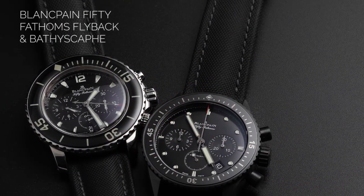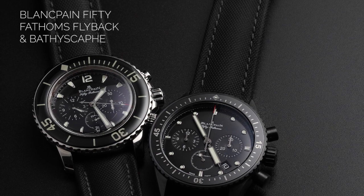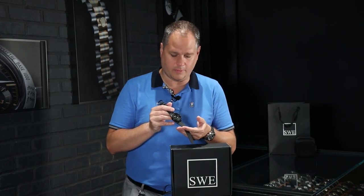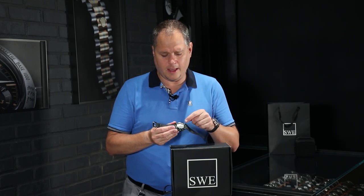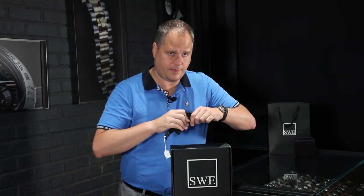This watch was originally almost $13,000 US. Right now it's $11,990 and it does have the box and papers, so this watch is essentially in unworn condition. You may think Blancpain loses value over time and doesn't have the greatest secondary market value — that's absolutely not true in the case of this. A lot of people fear that the ceramic on the model may break if you drop it, and that is true — ceramic is more delicate when it takes an impact.